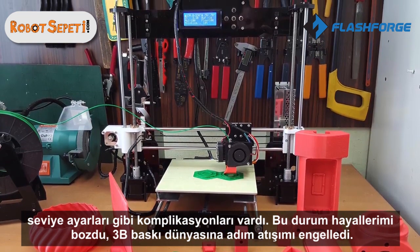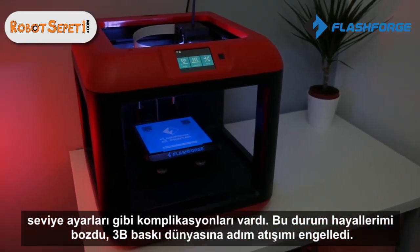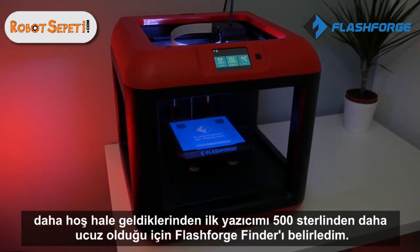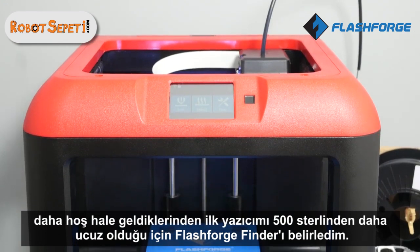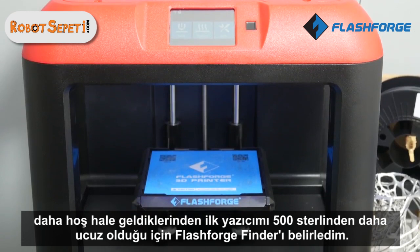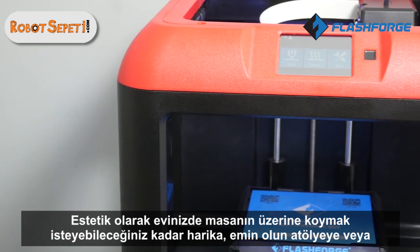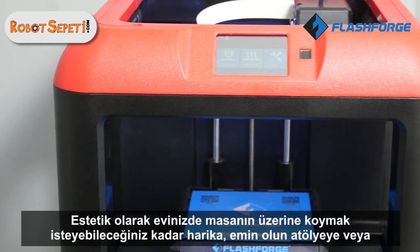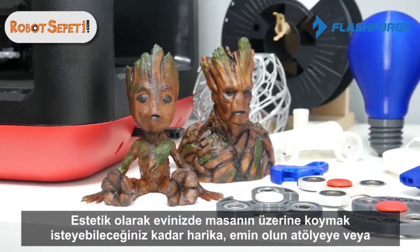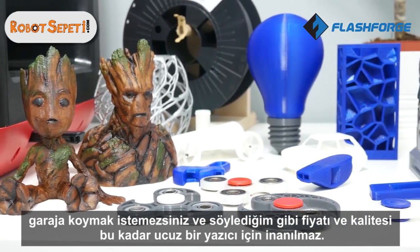That's history — up until a few weeks ago when I decided to buy my very first printer, because the cost was getting cheaper and cheaper. This is when I decided to purchase the FlashForge Finder, because this printer was less than 500 pounds, aesthetically it looks amazing and gorgeous — you'd want to put it on your desk inside your house, not in a workshop or garage. The price is amazing and the quality is fantastic for such a cheap printer.